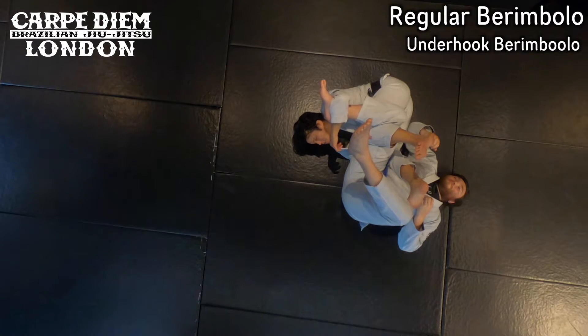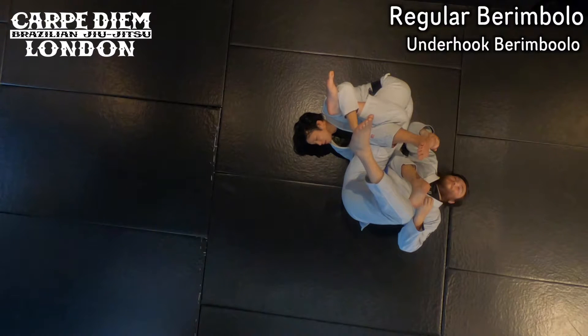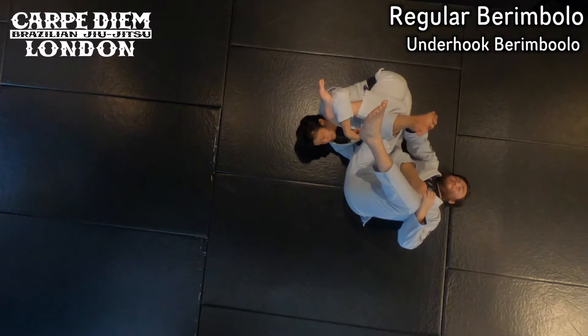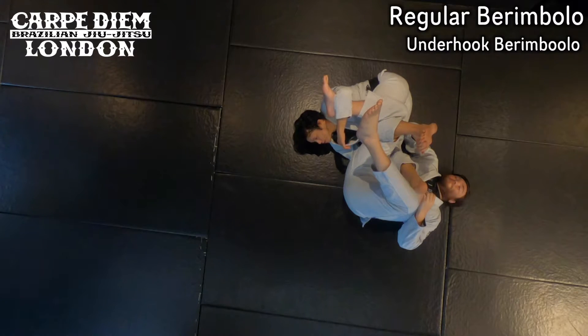As I make this position, it's pretty difficult for him to unlock his right knee. Even if he tries to push my leg, he cannot unlock this one. This is what I like to do.